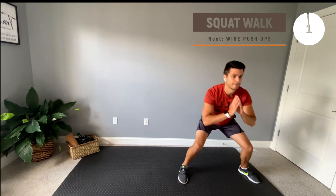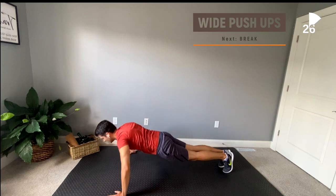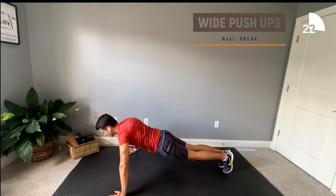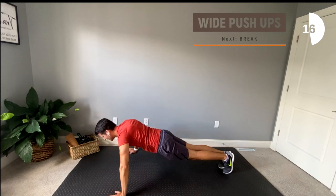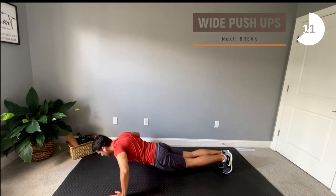Let's go next to some wide push-ups. A good modification for these is the same as a standard push-up — either elevate your hands onto a stable surface or lower down to your knees.